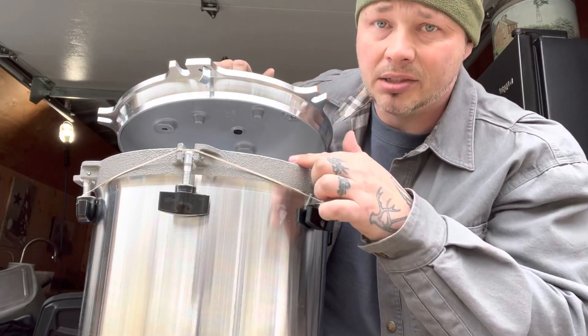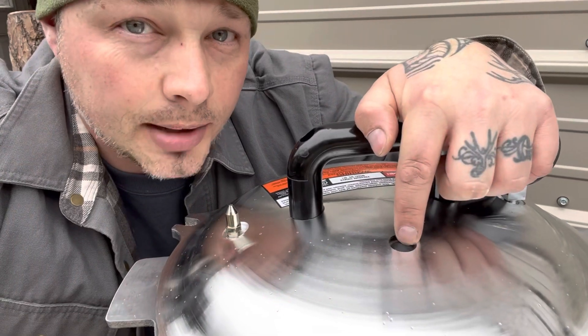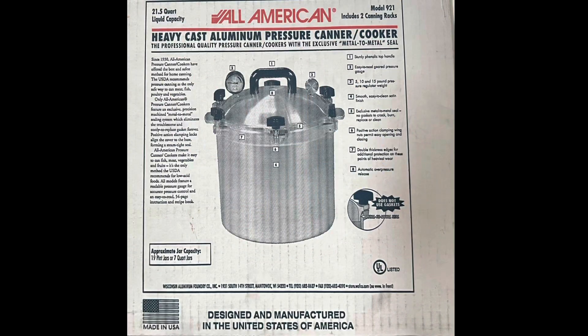This is a professional quality pressure canner — pretty sure it's the best one you can get. The cool thing about this one is it has a metal-to-metal seal, so you don't ever have to replace a gasket. These safety pressure tabs right here are made to go off in case it ever gets too much pressure, making it way safer than you thought. This is an All-American model number 921.